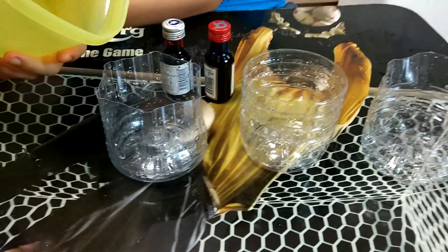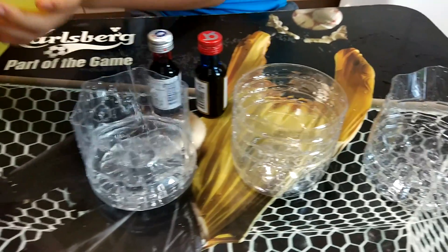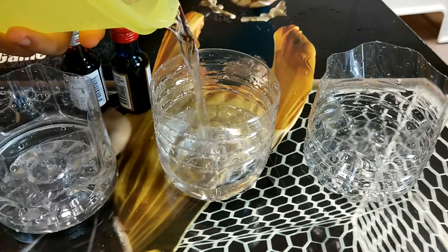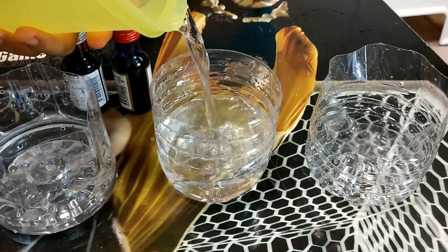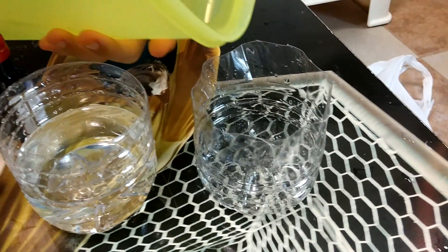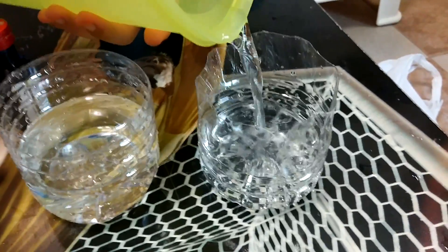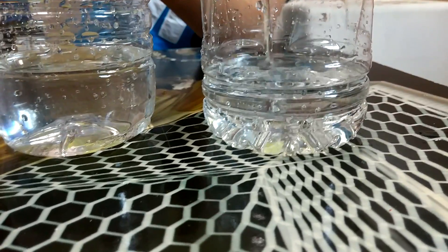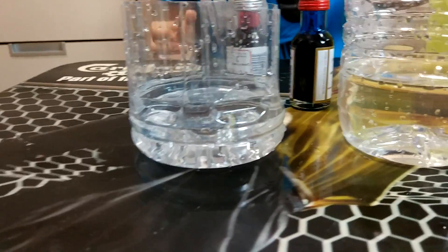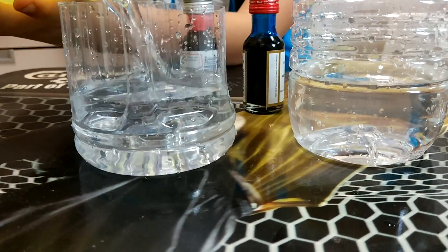Okay, slow and steady. Easy now. I think that's enough. I'll do some. Try to make them roughly equal — the same amount of water in each cup, same level or something. Okay, stop. This one's a little low, you might want to fill up some more. Okay, stop.